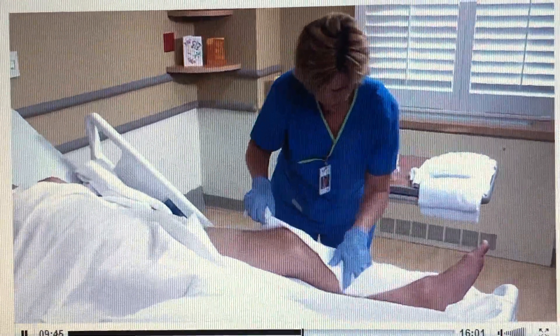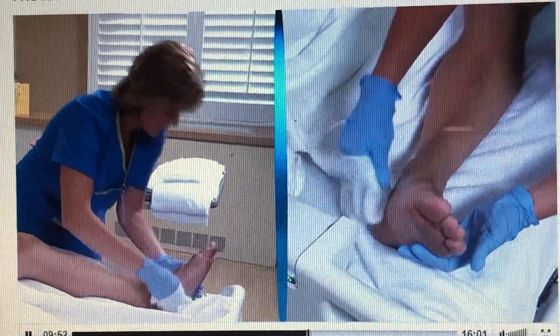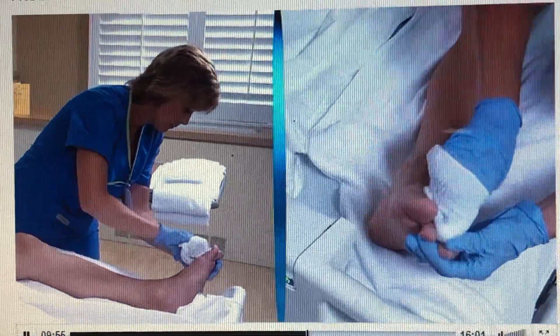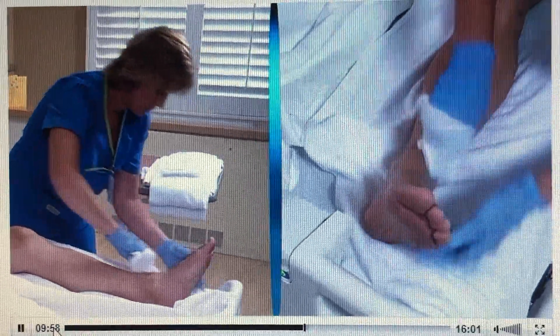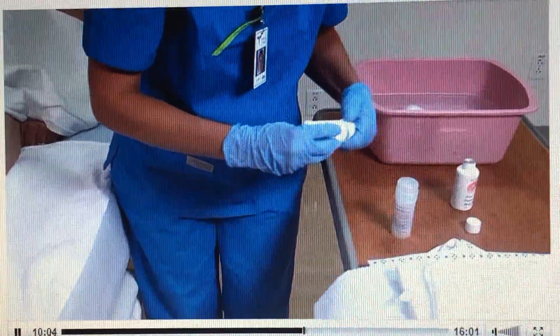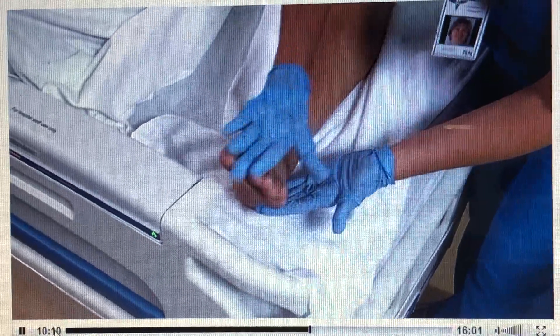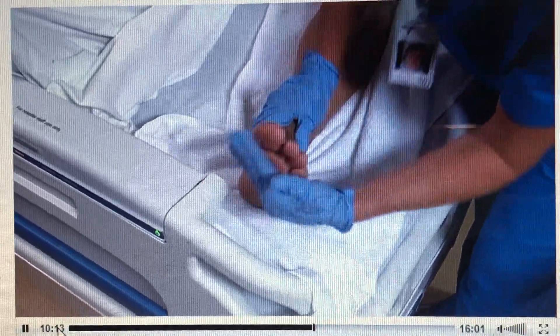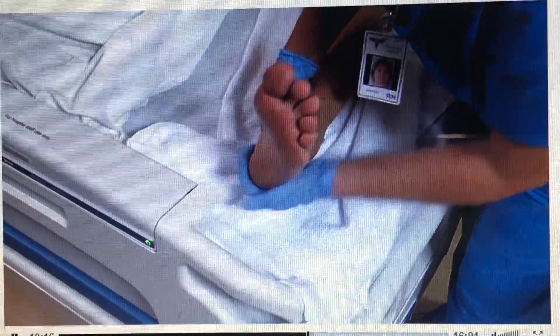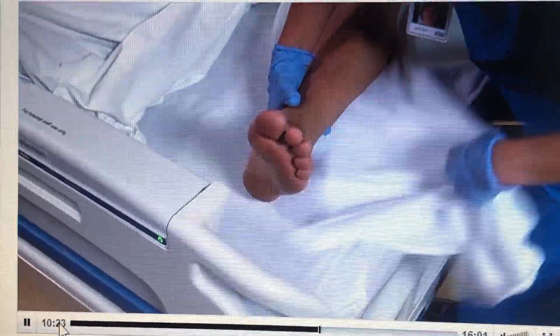Thoroughly rinse and dry the leg. Next, wash the patient's foot, cleaning carefully between the toes. Clean and file the nails as needed according to agency policy. Rinse and dry the toes and foot completely. Soaking the patient's feet in warm water for 10 minutes can help maintain cleanliness, but never soak the feet of a patient with diabetes or any other patient with impaired sensation. Apply a little moisturizing lotion to the feet. Remove the towel, raise the side rail, move to the other side of the bed, lower the rail, and follow the same steps to wash the other leg and foot.